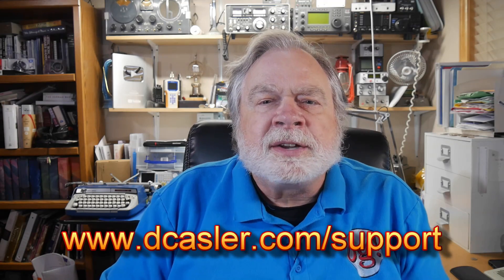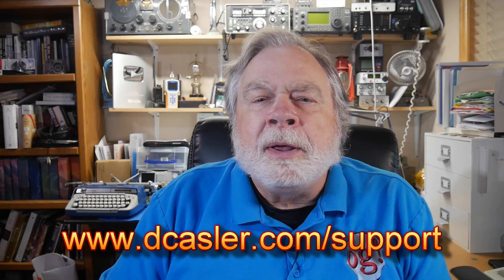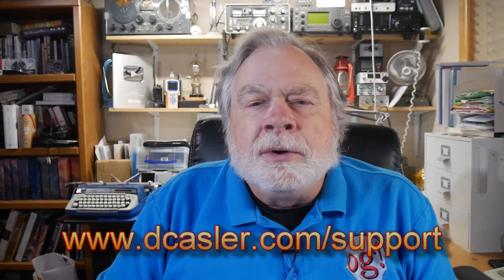If any of you watching would like to throw in a little to help the channel, go to dcastler.com/support and find a way that works for you — either Patreon or PayPal. Please click like and subscribe, do all those things that YouTube likes. Until we next meet, 73.